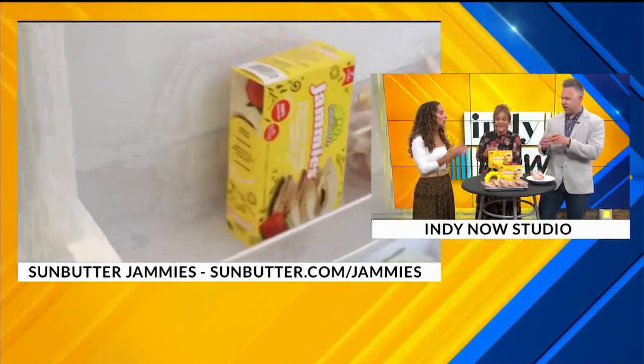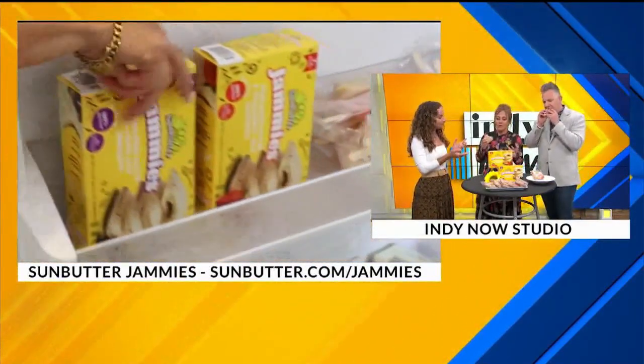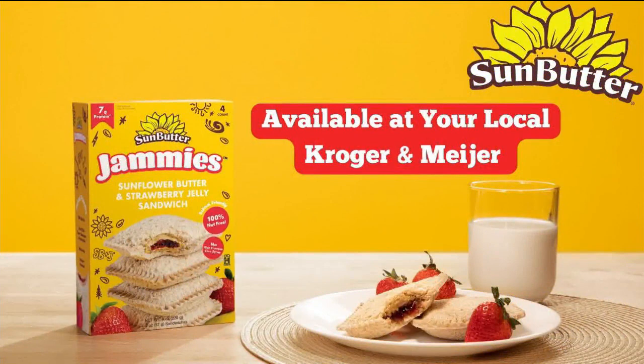Sunflower butter — I don't think I've ever had sunflower butter. These are brand new. You'll find them in the freezer aisle at local Kroger and Meijer stores, really easy to find. There's a four-count pack and you can choose the flavor that you like. Sunbutter.com/jammies, available at your local Kroger and Meijer. Thank you so much Carly! You can find her at CarlyOnTV.com — lots of parenting advice, product recommendations, and some coupon codes as well.